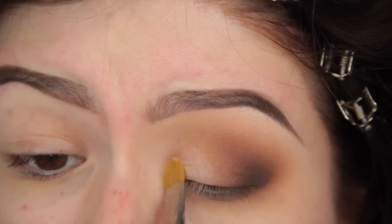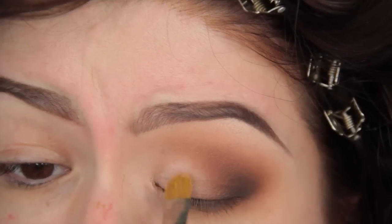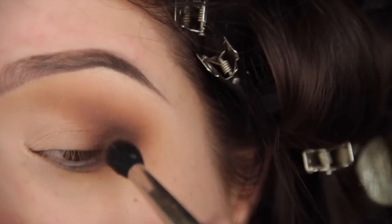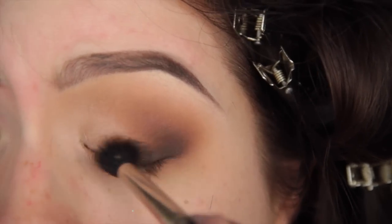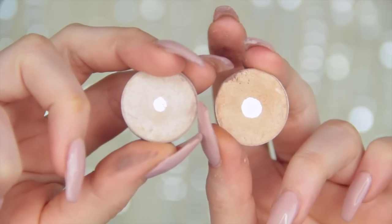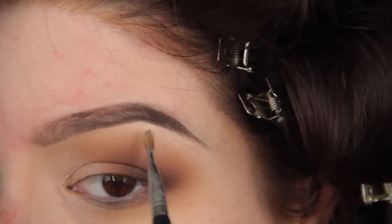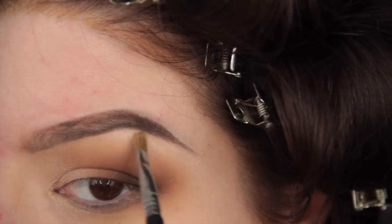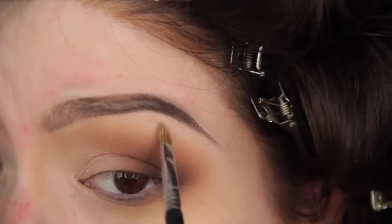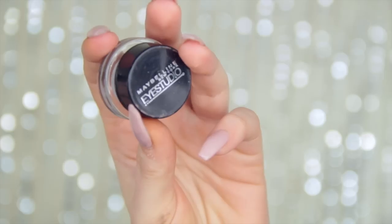Then I'm going in with Grain, working it all over the lid and keeping most of the pigment towards the tear duct to open and brighten up that eye. I'll take a brush with a little bit of Saddle to mix it in so there's no harsh contrast between a light shimmery color and a dark brown. Then I mixed Rice Paper and Shroom together — one is really yellow and one is really white — and together they give a very pretty bright neutral highlight underneath that brow.